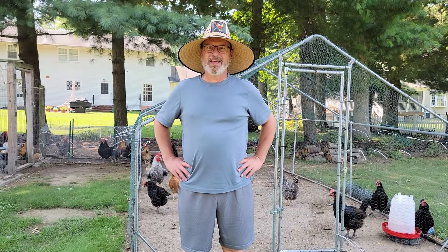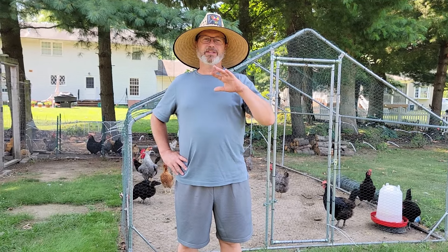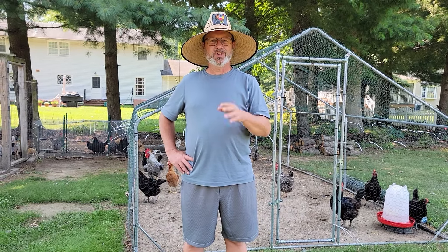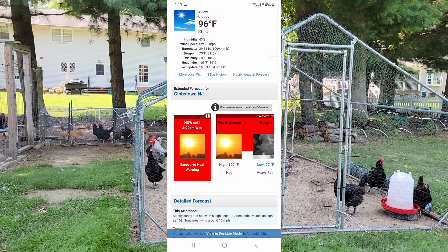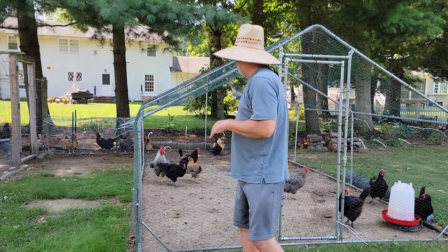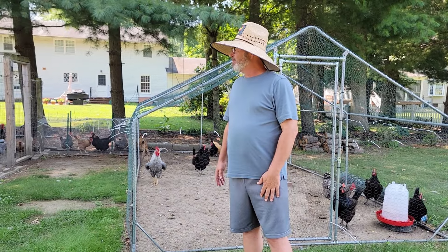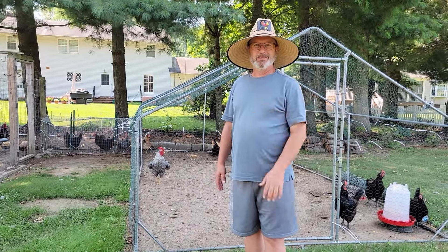It is summertime and one of the things I have noticed on all the chicken message boards lately is with the heat, how do you keep your chickens cool? Today it's 96 degrees with a heat index of 103, going up to 100 with a heat index of 108. I don't want my birds to overheat, so I'm going to show you what I do to keep my chickens cool during the summertime.